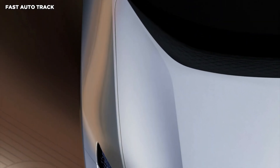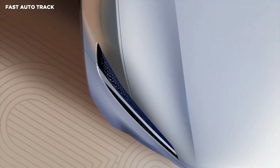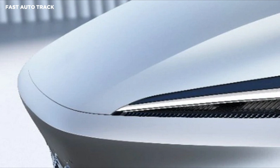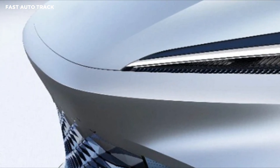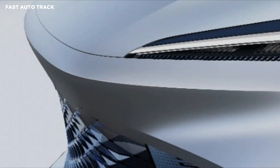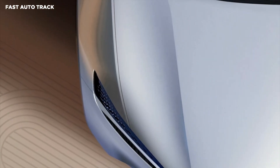Instead of the traditional waterfall grille, the concept features a sporty front fascia that loosely recalls the one found on the Ferrari Roma. The Electra X has a protruding nose which resides above a fully enclosed grille with a geometric pattern. It's joined by a flowing front bumper, a sculpted hood, and slender headlights with swoosh-style accents.